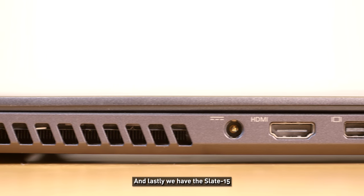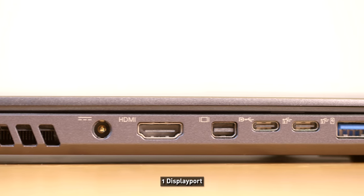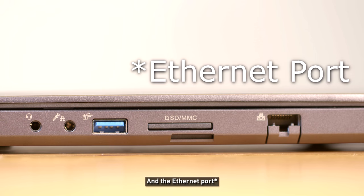The Slate 15 has one USB 3, two USB Type-C, one DisplayPort, HDMI, and power input on the left. On the right there are audio jacks, USB 3, an SD card slot, and the power input.